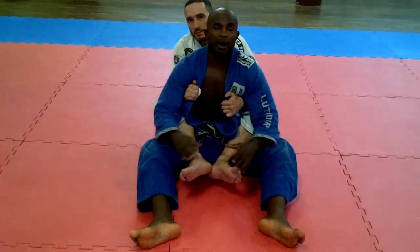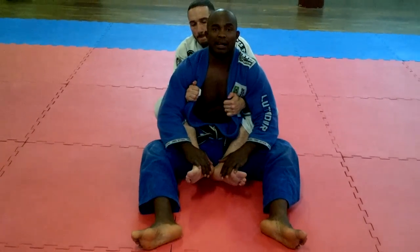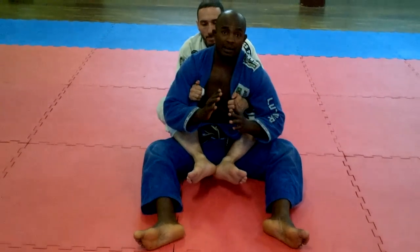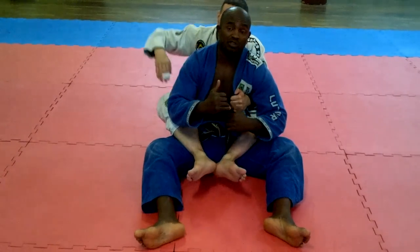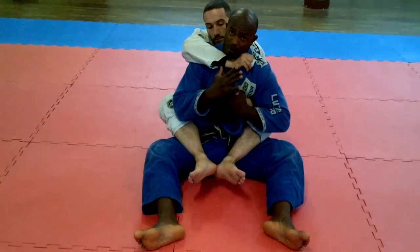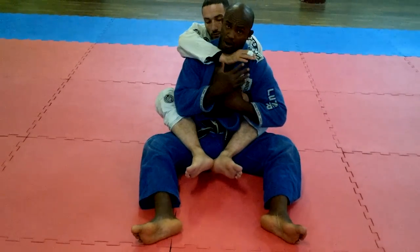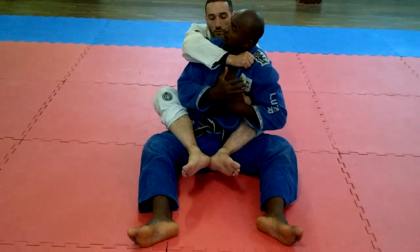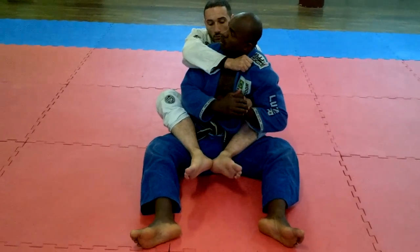Alright guys, so I'm going to show the bomb here. I'm going to get on my back. First thing, you need to expect his attack. In that case, if he doesn't want to attack with his right hand, what I'm going to do — he grabs my lapel with his right hand — I'm going to loop him from my right side. Like this is how he's choking me.